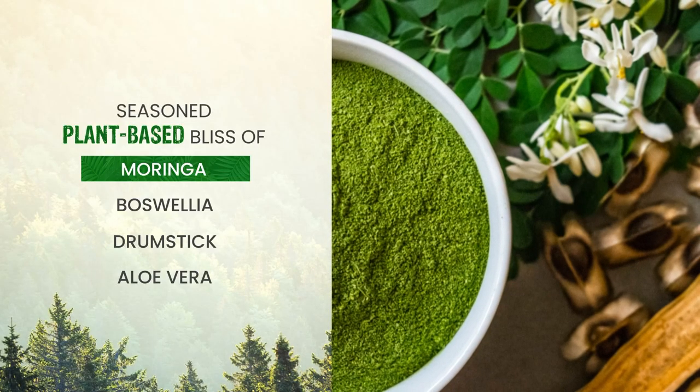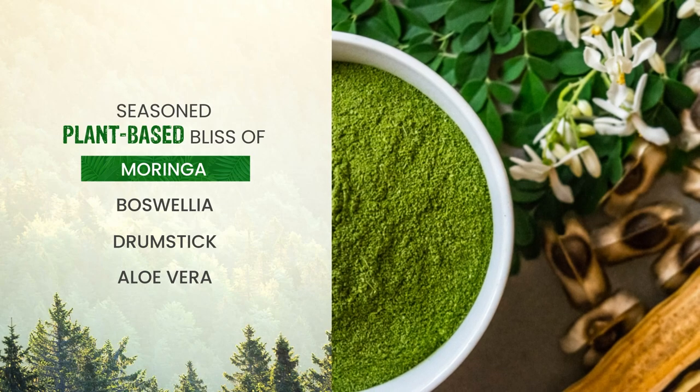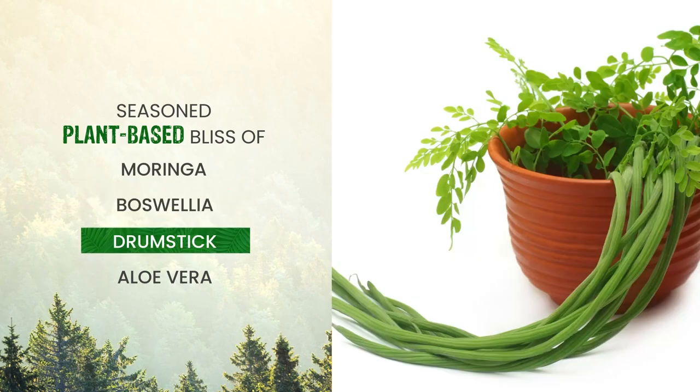Seasoned plant-based bliss of Moringa, Boswellia, Drumstick, Aloe Vera.